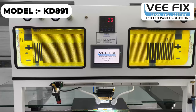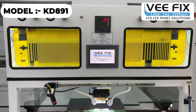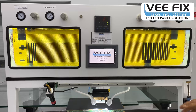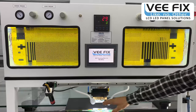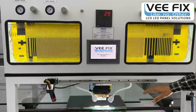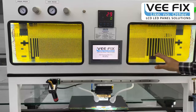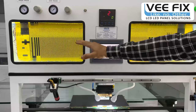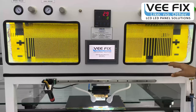This machine has the capacity to repair LCD panel sizes up to 85 inches. This is a big size bonding machine — the width is around 48 inches and the platform size is around 72 inches. The bonding machine consists of two microscopic camera views: one for the right side and another for the left side, with a 19-inch screen for both views.